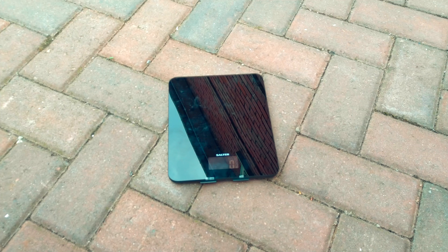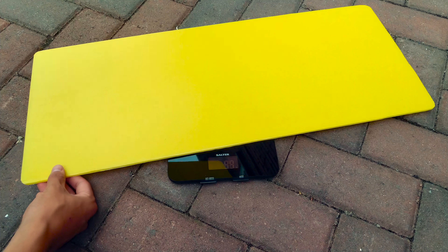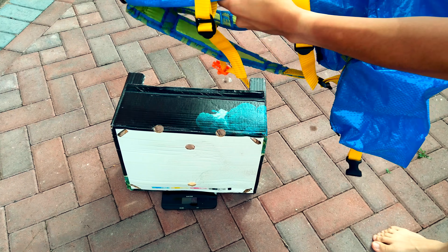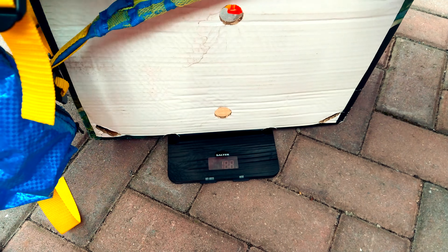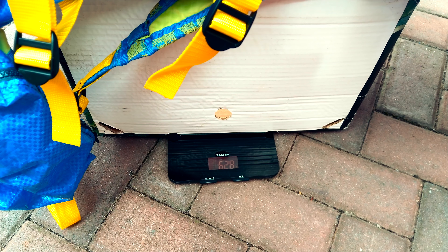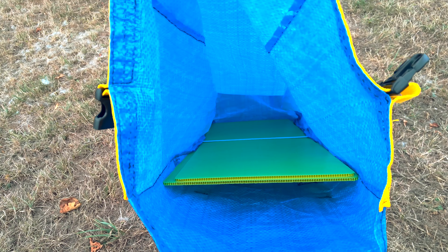So let's start with the capacity and dimensions. The bag measures 65 centimeters from the base to the top of the frame, the depth is 20 centimeters and the width is 30 centimeters. The collar also extends a little bit past where the frame ends, so you can probably stretch it up to around 70-75 centimeters in length before you have to roll it down.